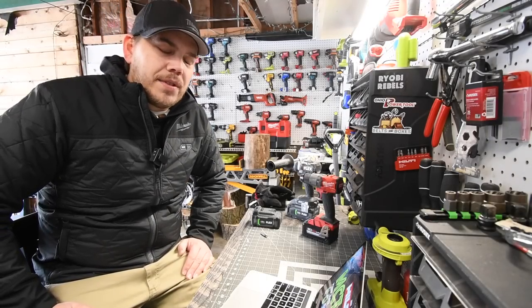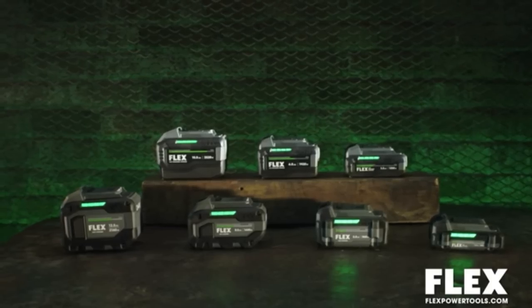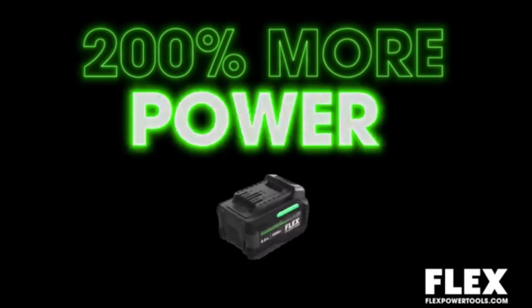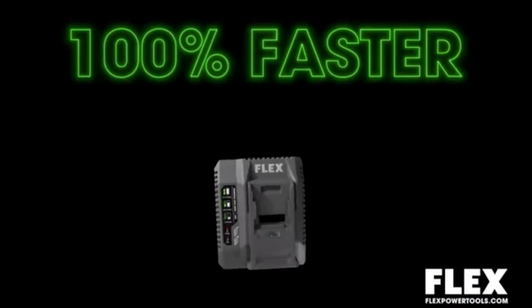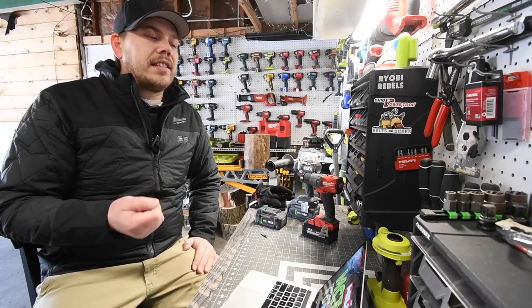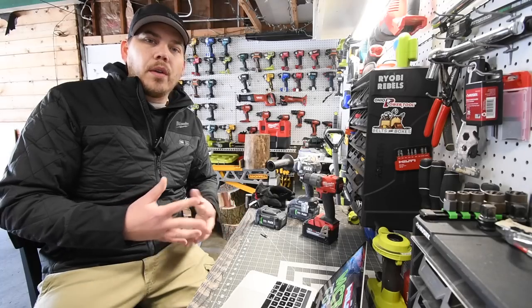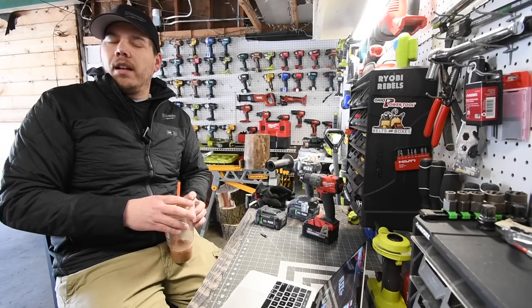Before we get started, I just want to say that Flex sort of made a mistake when it comes to what they should have versed. What they should have done was the old batteries versus the new batteries. Flex claims 200% performance and 300% longevity of the battery charge. They could have easily showed us the difference between the two batteries when it comes to performance and how well it does with the tool.